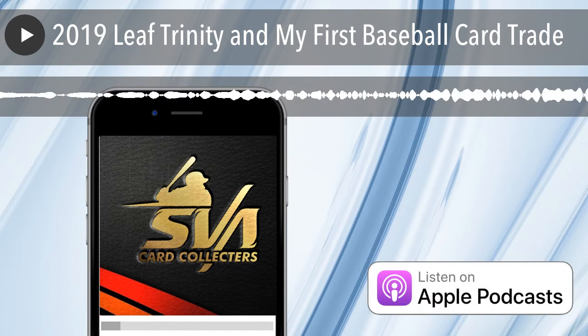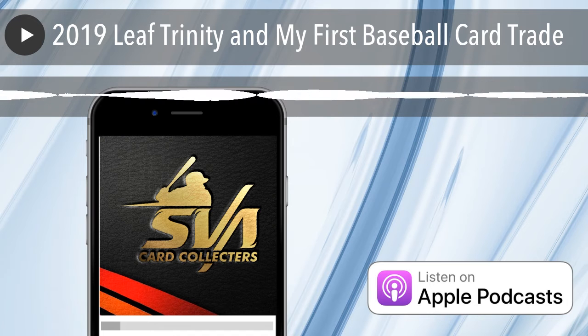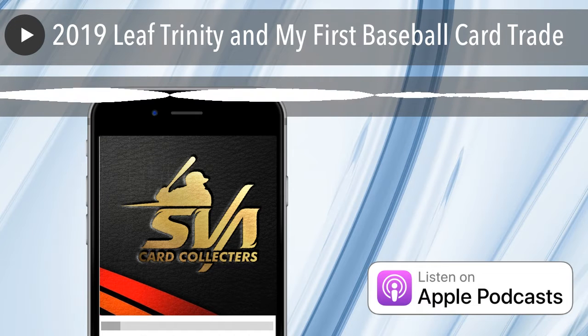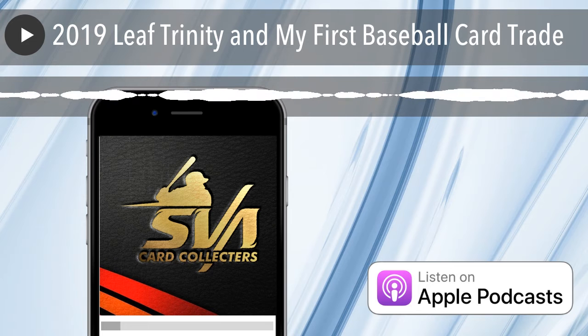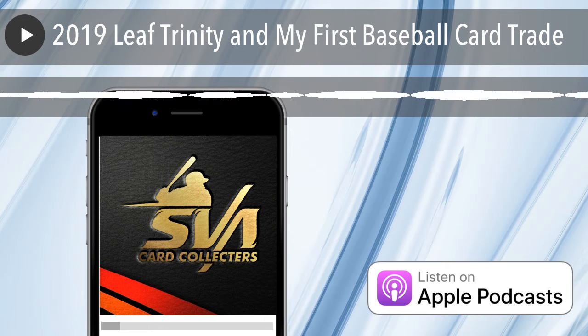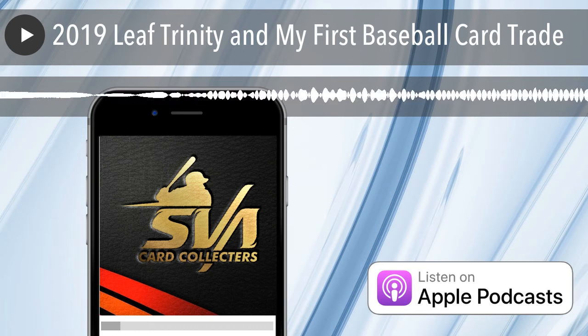Just going crazy in my house trying to clean and get things ready because everything's pink and I need to get things blue. So Leaf Trinity came out — really nice looking cards. They don't have logos on them, but you get six autographs per box. Really nice looking; they have one clear card that looked really cool. They're probably $200, maybe a little bit more or less. You're getting six autographs though.